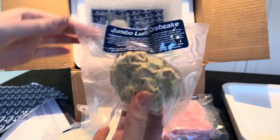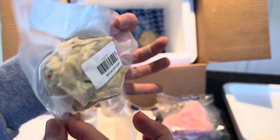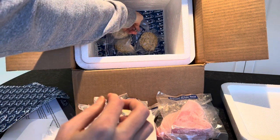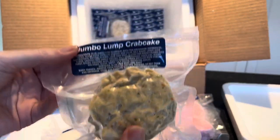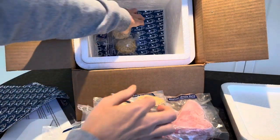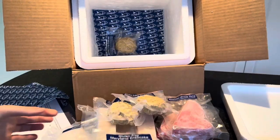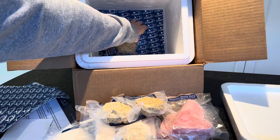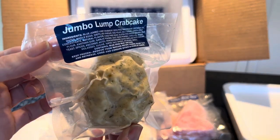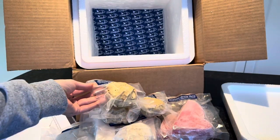And here are the jumbo lump crab cakes — again, pre-portioned, which makes them easy to take out individually if you just want to make one or two, maybe for lunch, or you can make all of them for dinner. There are four of these. They all arrive vacuum sealed and flash frozen, which locks in the freshness, flavor, and nutrients while keeping out any bacteria.